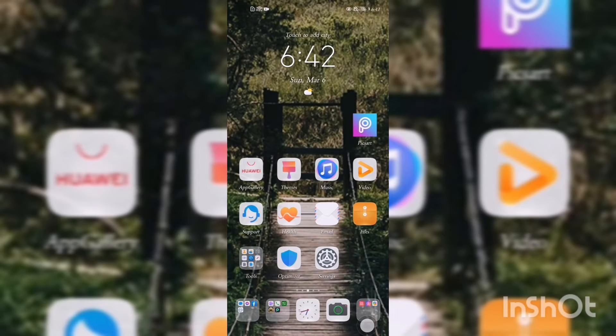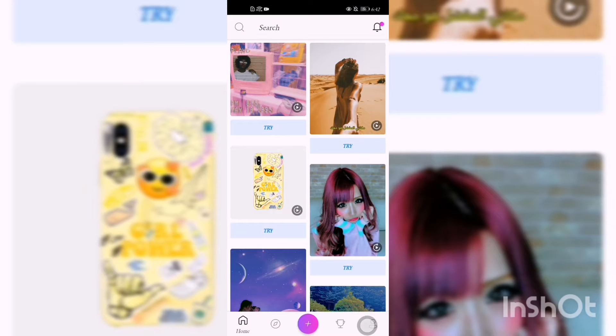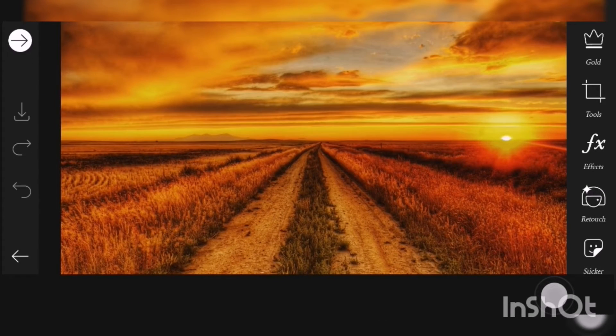Go to PicsArt — if you don't have it, you can download it through the Play Store. Click the purple plus sign and I choose this sunset image.